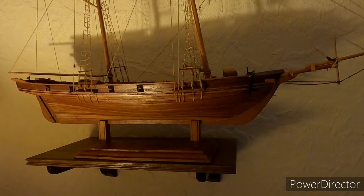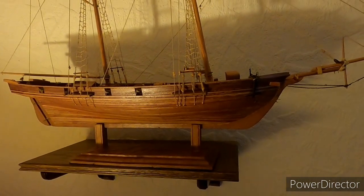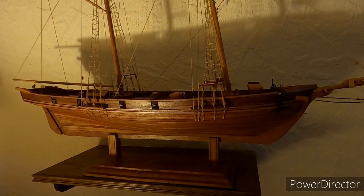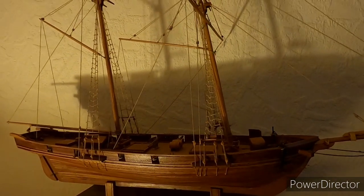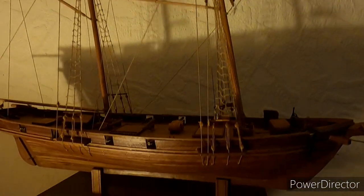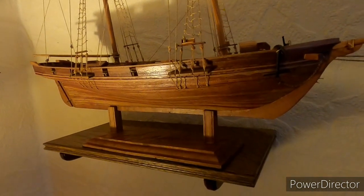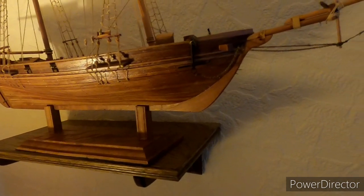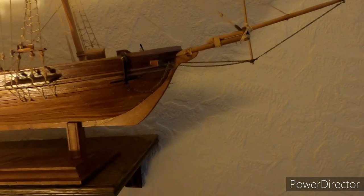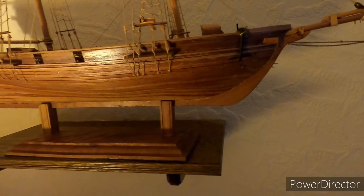Hello friends, here you can see the achievements of my past work. I am a Liebhaber of built-in ships. Here you can see them at the place. This is an American Brigantine, an Eindecker mit Kanonen, built in the early 18th century for the Küstenschutz von den amerikanischen Küsten, for the Ostküste.